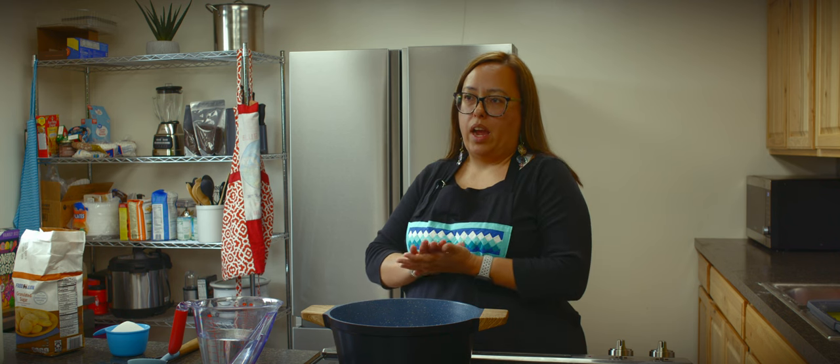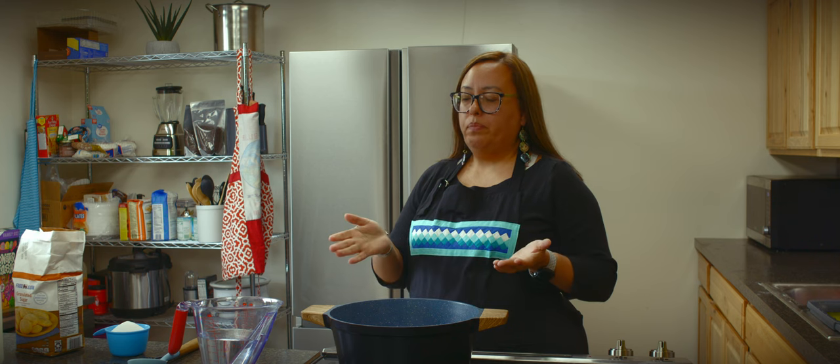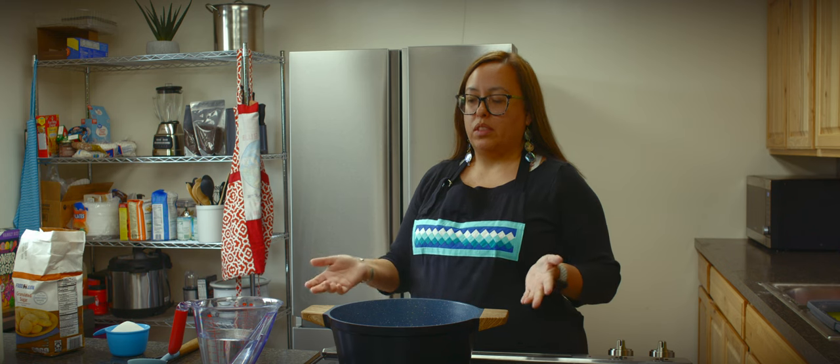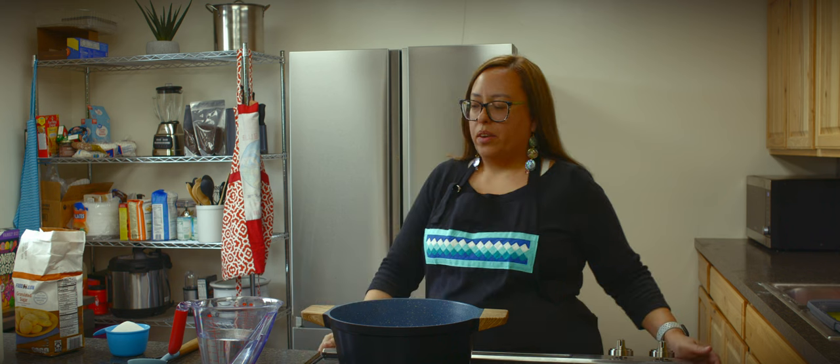I do enjoy cooking in the community. I'm very active as far as that goes in the community — teaching people how to cook, teaching people how to sew, just anything that I can do as a homemaker.